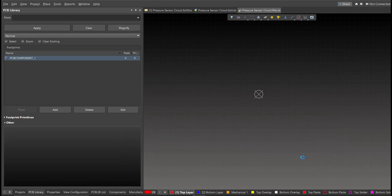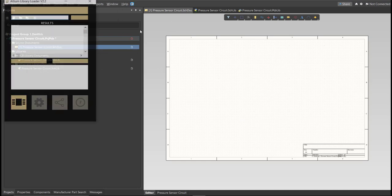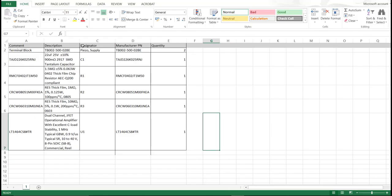Now, for this PCB, we will be using a Library Loader. So go back to Schematic Doc. Make sure that you're always in the Schematic Doc and click on the Library Loader. This is available on the internet. We're just going to copy the manufacturer part number of each component in the Search tab. This is the BOM list for this PCB, and these are the part numbers of each component. We're just going to copy each part number.